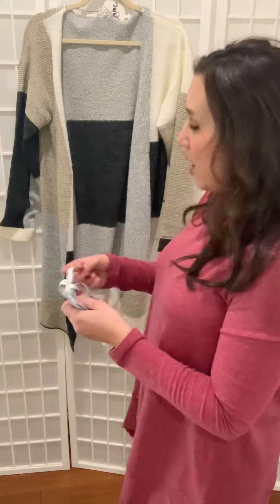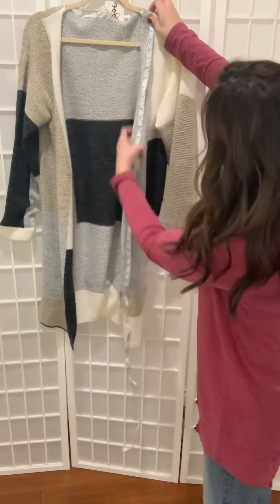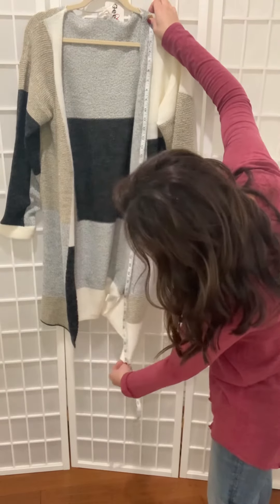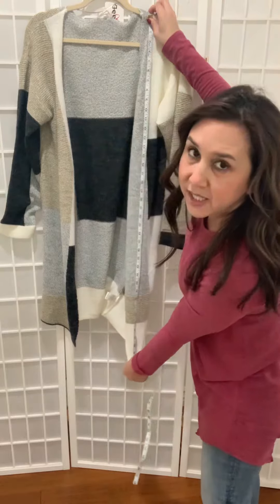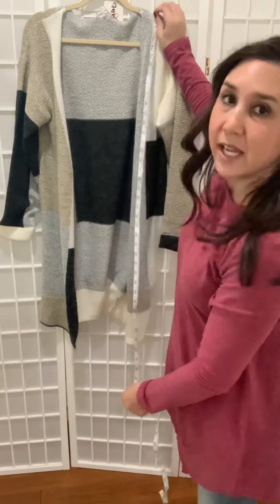Typically what we do with cardigans is we just measure the length so that you know where it's going to hit you on your legs. On this one here, what we would do is take the seam up on the shoulder and bring the tape all the way down to the bottom — it has about a 40 inch length.